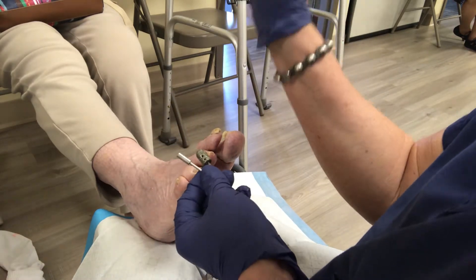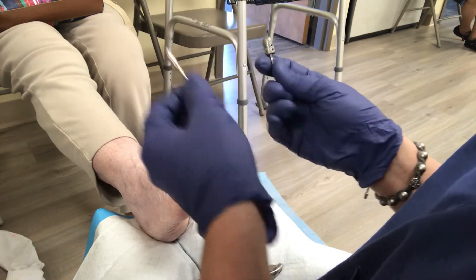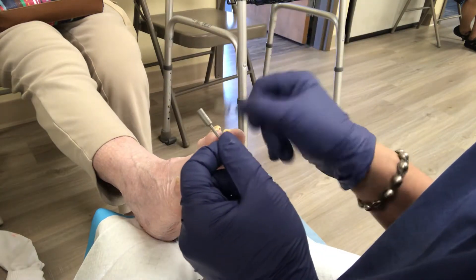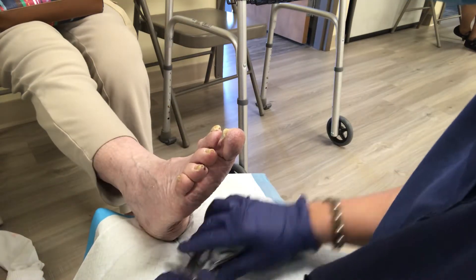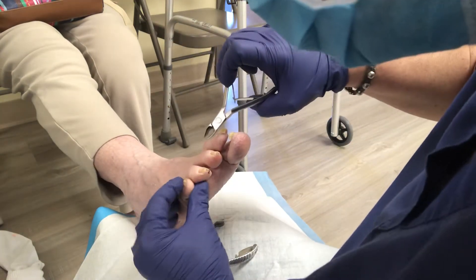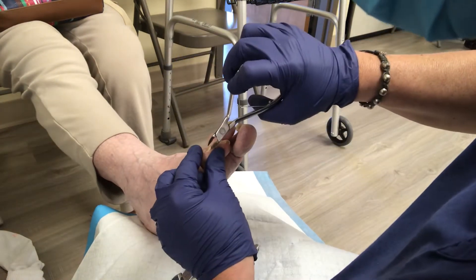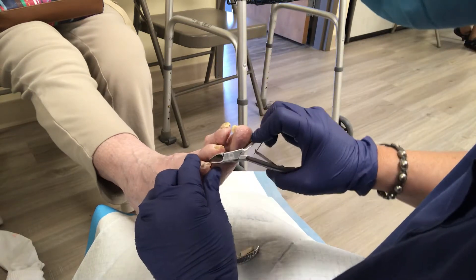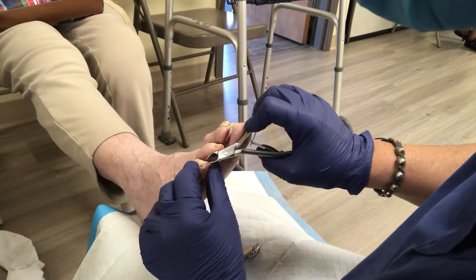So what I do is I usually pull all my tools out, anticipating what I'm going to use. What I can use is this on your nails — this is a skin bit, but it also works well at filing these nails down and thinning them. I always have all of it ready to go just in case. That little guy there is a filer because there's nothing really to cut. So you always have everything ready to go and prepared — that way you don't have to go back into your kit to get stuff out.